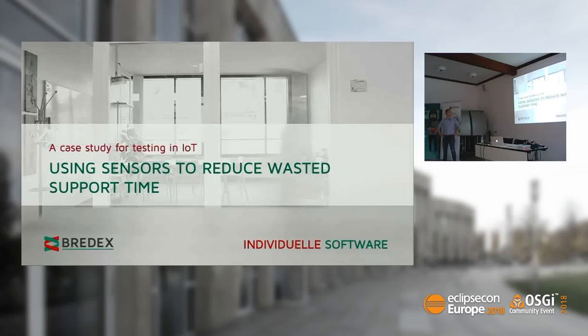Hi, thanks for being here, and thanks for the invitation to be here at Eclipse Camp this year. I'm going to talk about one of our last projects in the IoT area. It's a real customer project where we tried our first steps in the IoT domain. We chose the title 'Using Sensors to Reduce Wasted Support Time,' and we'll come back to that later, because that's one of the main problems our customer had and wanted a solution for.